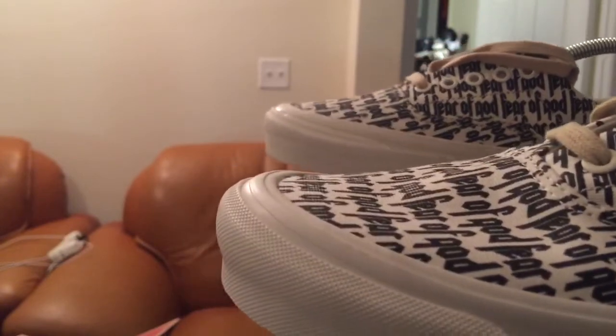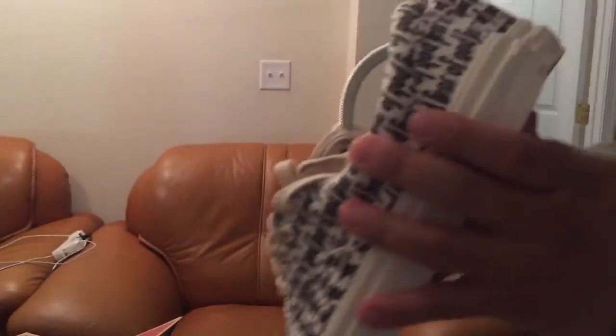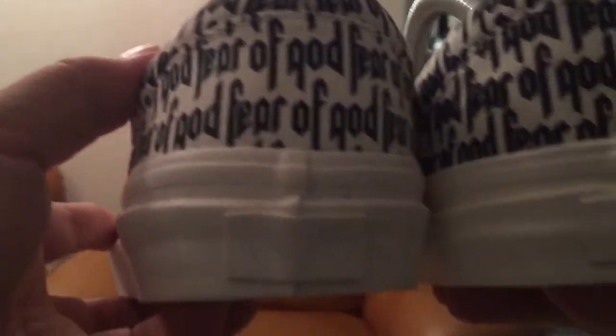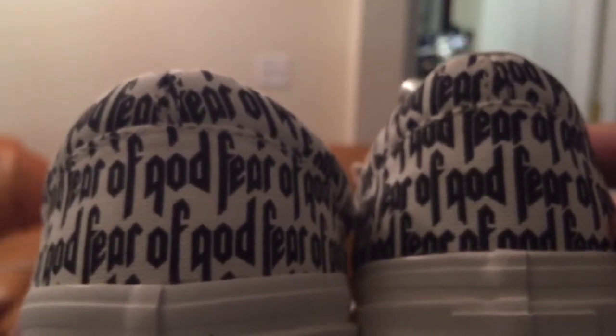I'll tell you exactly what to look for. Look at the font and the rear tab. On the left side here, you can see a slight Vans logo on the rear tab, and on the right side it's completely empty — blank white. This one is authentic; this one is a fake. You can slightly see the Vans logo behind on the real one, but this one is completely white.